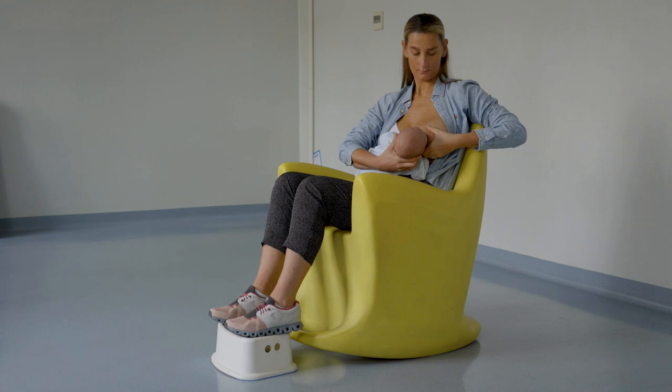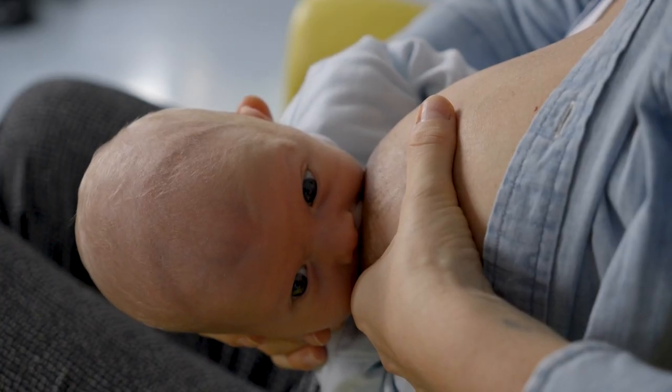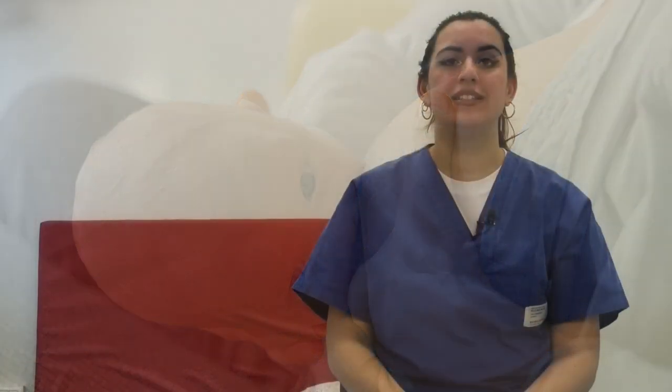In the cross-cradle position, the baby is supported with the forearm which is opposite to the breast that the mother is feeding from. It's important that she places her thumb and index finger at the base of the baby's ear so the baby can easily move his head. With her free hand she has to support her breast in a c-shape position.